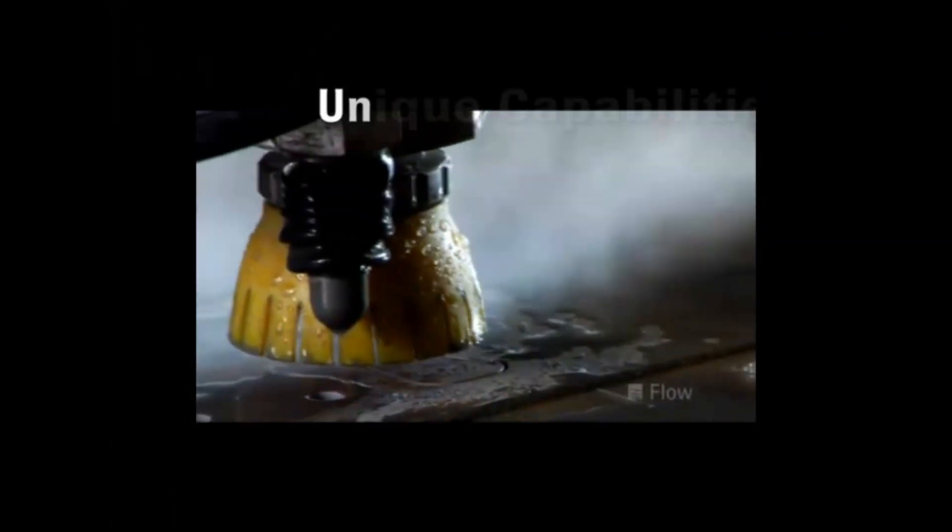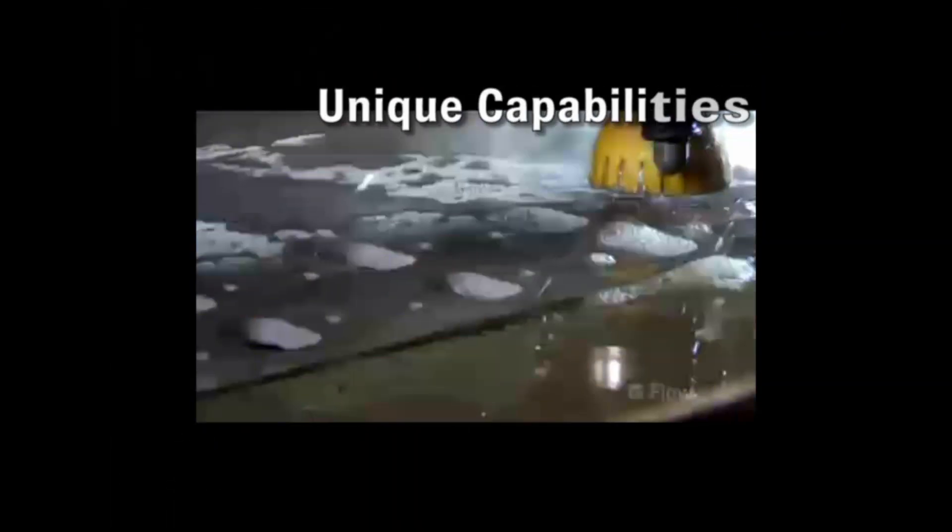Lasers and plasma easily cut steel. Want to do more? Think WaterJet. Because a Flow WaterJet has unique capabilities like no other machine tool.